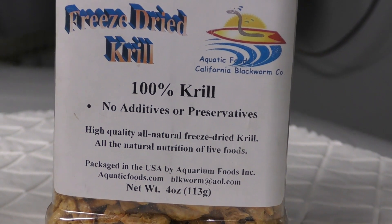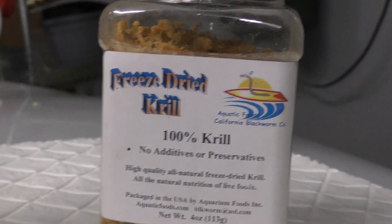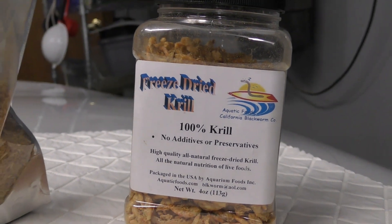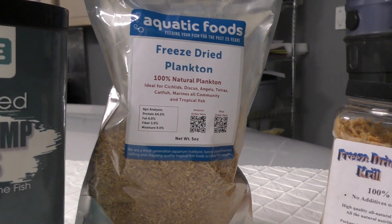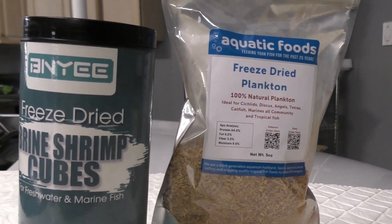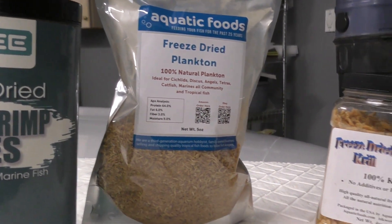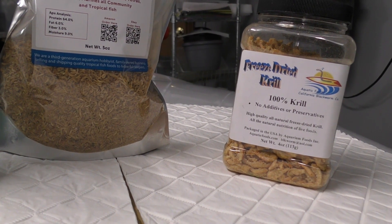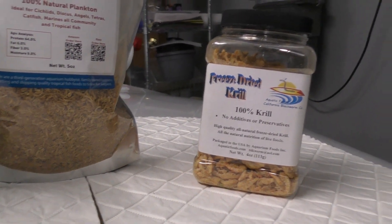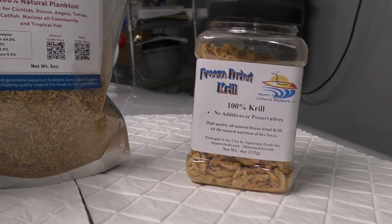You'll notice this container has all of them. There are no additives or preservatives — it's all natural food that is freeze-dried. These are natural foods that fish eat in their natural environment. So I'm very positive on this type of nutrition, and I've been seeing some excellent results too.